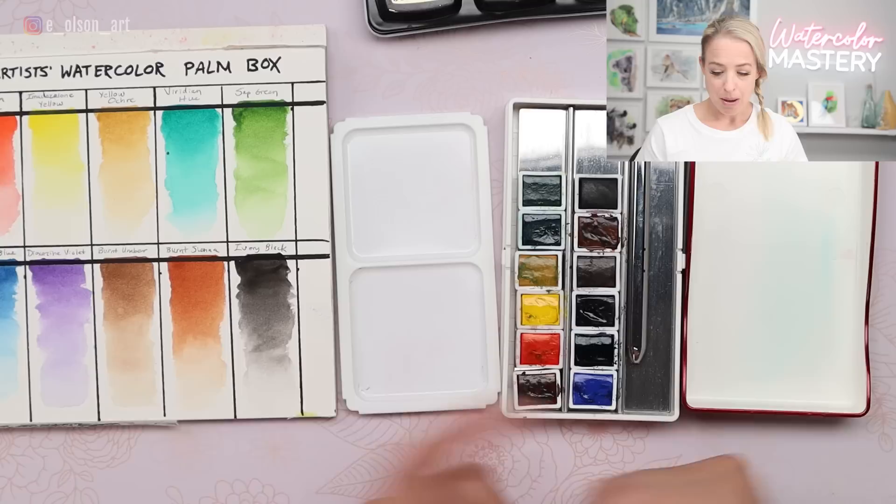I'll leave links in the description to all of those sets so you can check them out and shop for yourself. I'm still going to use this — I mean, I spent a lot of money on it. Thanks for watching my thorough review of this Holbein set. If you like product reviews, check out these other videos and I'll see you over there.